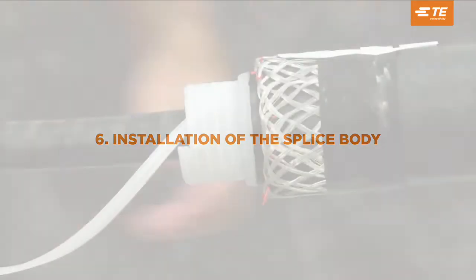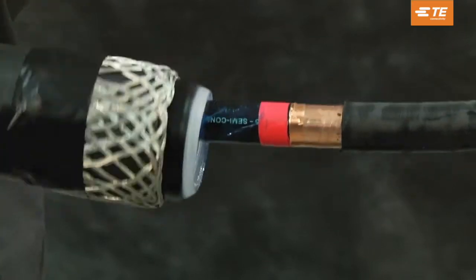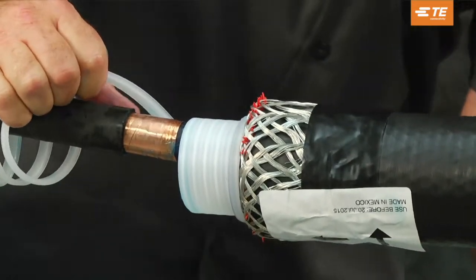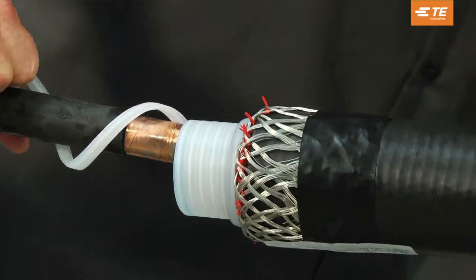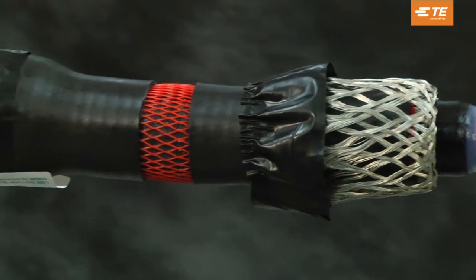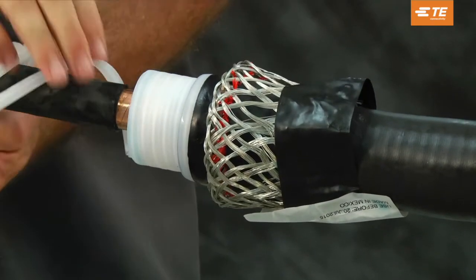Installation of the splice body. Position the splice body so that the silicone body's edge is aligned with the marking tape. Release the spiral holdout by pulling counterclockwise while holding the splice body in place. The spiral holdout cannot be pulled out all at once. Slowly pull the spiral holdout on top of the cable, then pass it around and underneath until the spiral has been completely removed. Important: the splice body must remain aligned with the marking tape while the spiral holdout is released. Once the splice is partially shrunk adjacent to the marking tape, use two hands to remove the remaining spiral holdout.